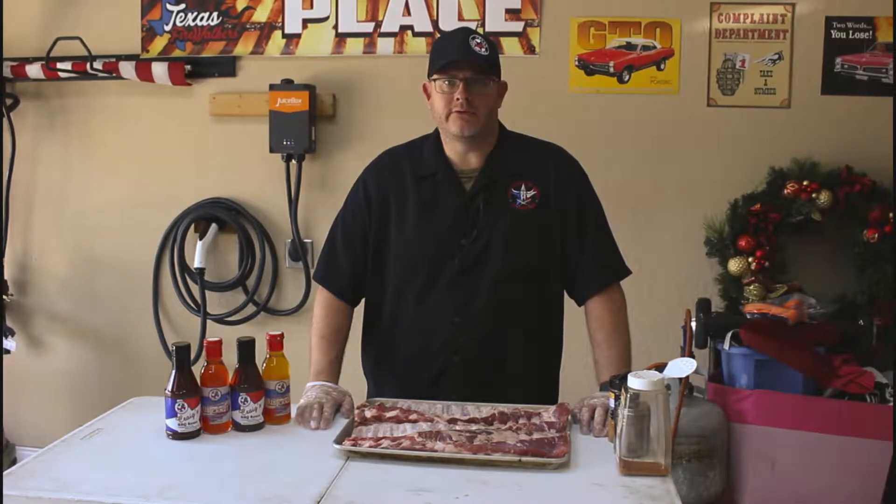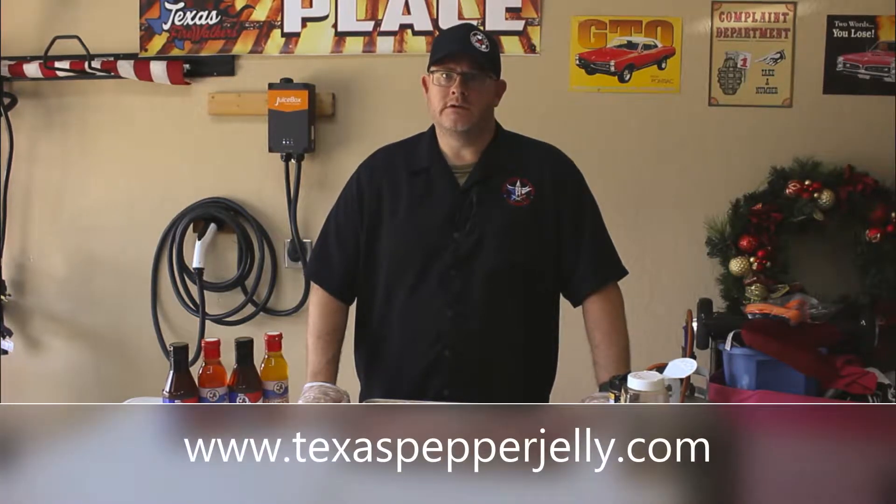Hey everybody, this is Will with Brothers in Arms BBQ and today we're going to be doing some pork spare ribs. I would like to feature today's products: Texas Pepper Jelly's Rib Candy and Craig's Barbecue Sauce. If you haven't had a chance to try these two products, I highly suggest you head on over to www.texaspepperjellies.com and they've got these products there ready for you.